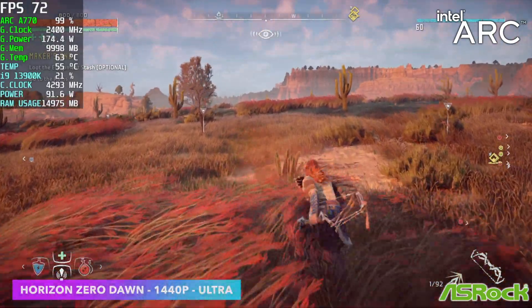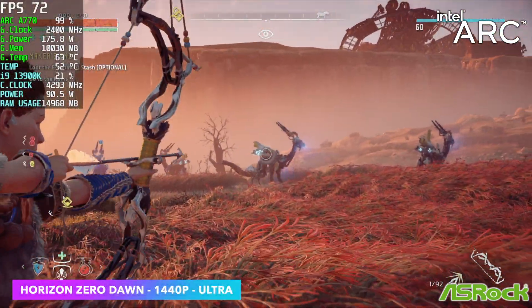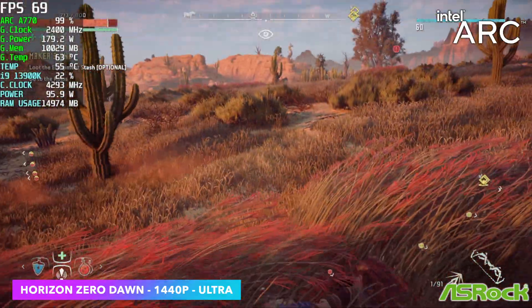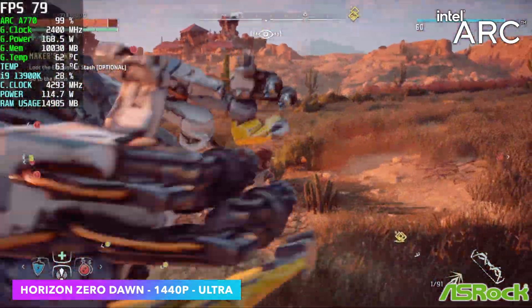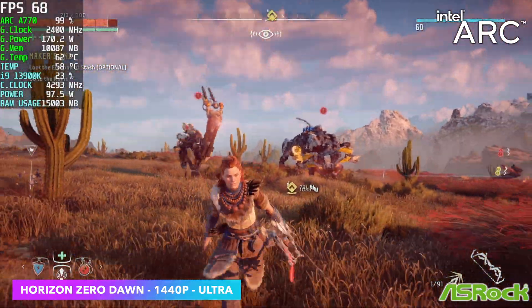I also wanted to test out Horizon Zero Dawn at 1440p Ultra. I got an average of 68fps, so I was actually expecting a little more. With some resolution scaling, we could definitely get a lot more out of it at 1440p. Or if you don't mind running at 1080p Ultra, this game still looks great.